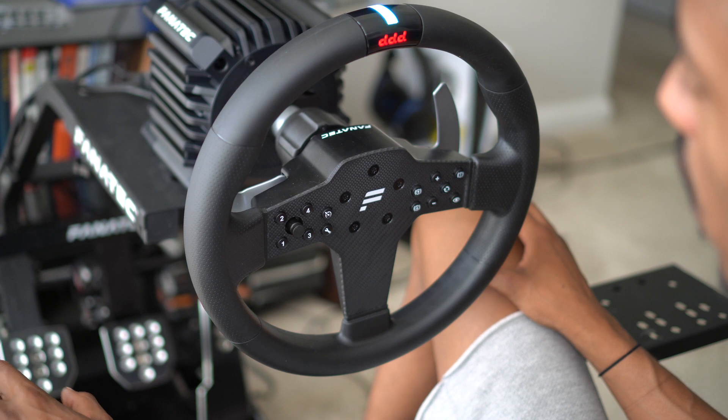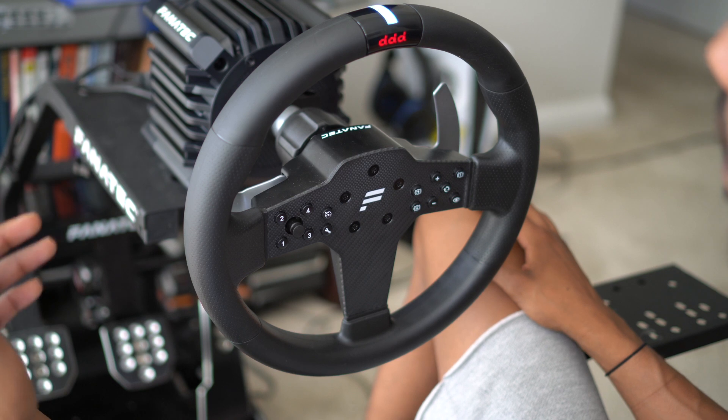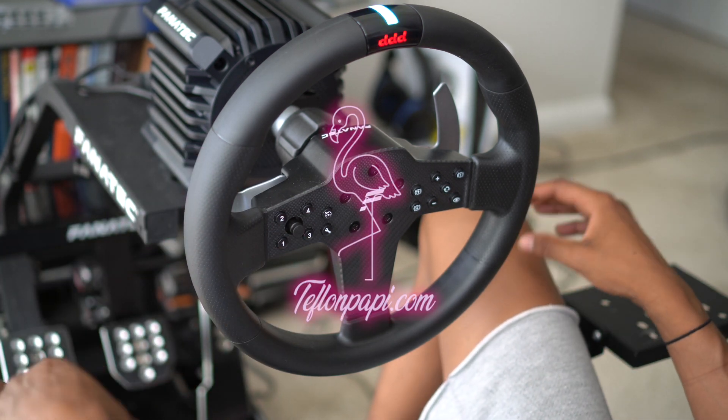I'll review the new steering wheel when it gets here for you guys. If you want to see more sim racing content, like, comment, subscribe, don't forget to smash that notification button. Find me on Gran Turismo at Glock Rivers.